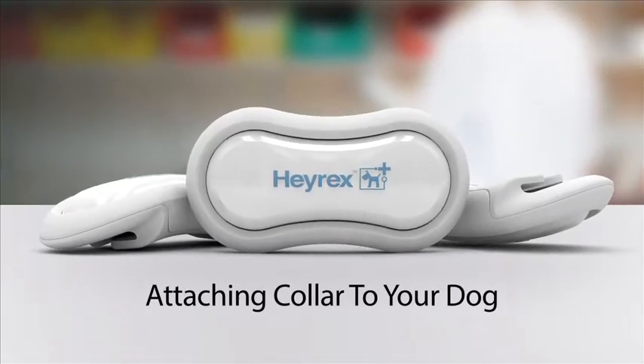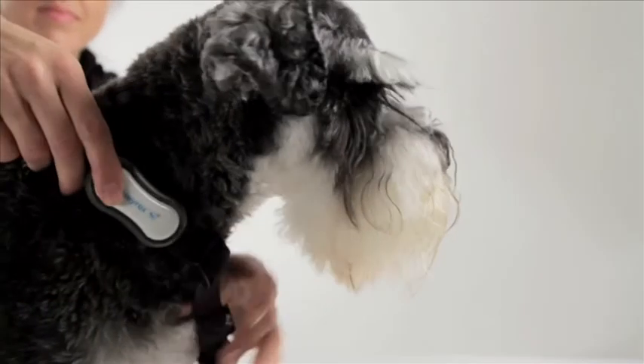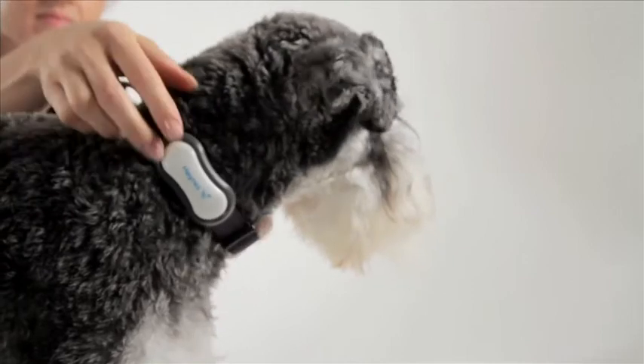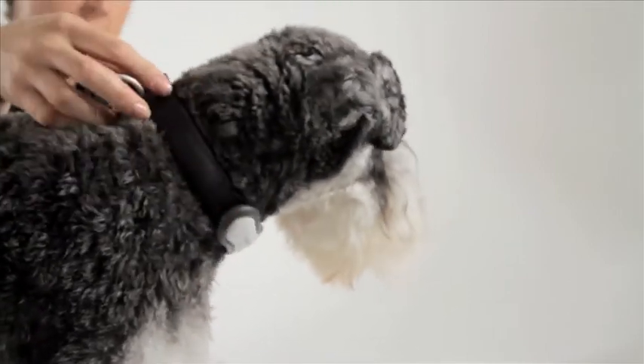To attach the collar to your dog, position the biosensor on the collar so that it will settle under your dog's chin. Ensure that the Hayrex logo is facing up the correct way. Ensure the biosensor sits under your dog's chin like this.